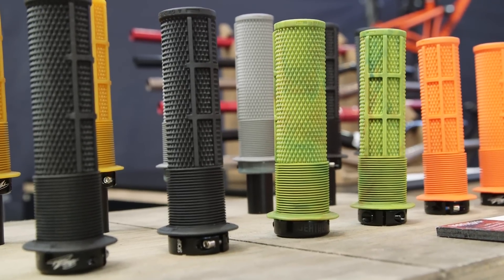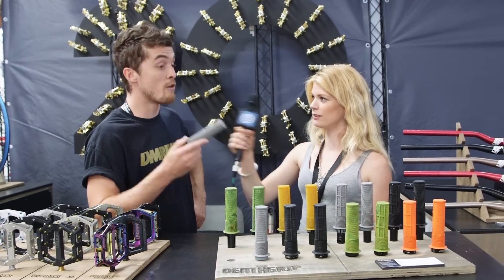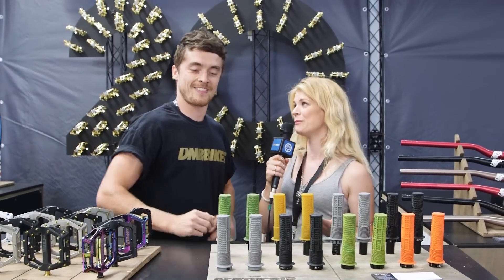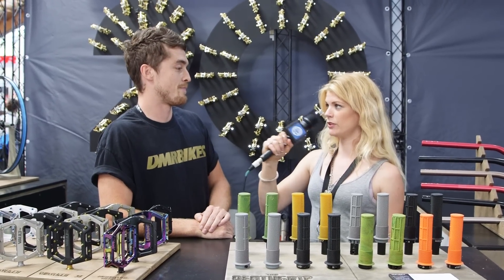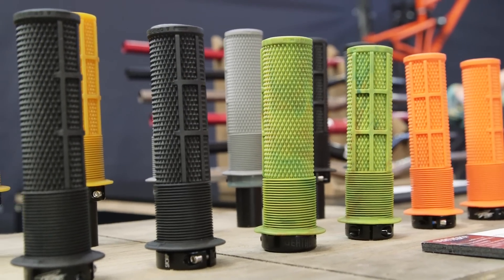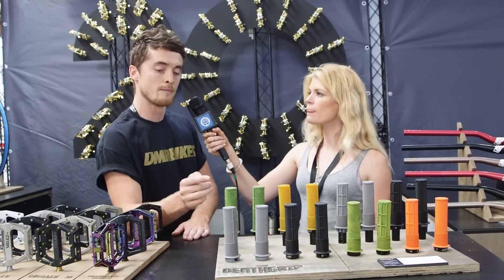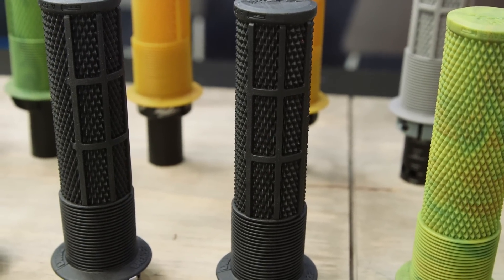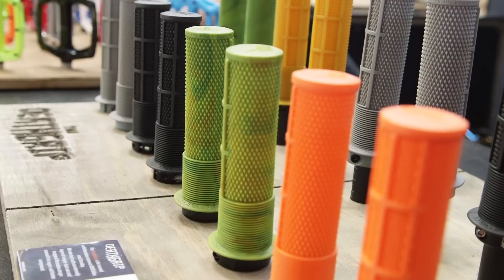You've also got a flange. Those are all accurate descriptions. What do these mean to the layperson? They mean exactly what Brendan wants in a grip. The mushrooms help with hand fatigue — when you go from riding your trail bike to World Cup downhill, your thumb is the first place to fatigue. The waffle works in wet weather, and the knurl is a standard pattern. We're offering it in two thicknesses for different hand sizes, five colours, and some different compounds.